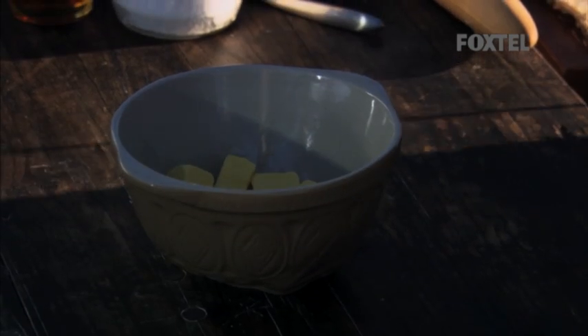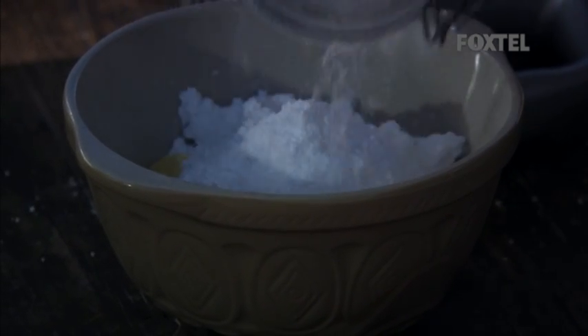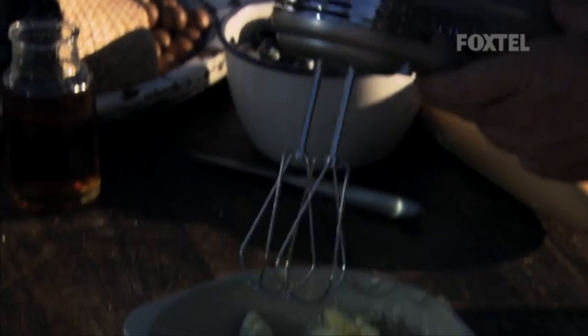A frangipane is an almond filling. First, I'm going to combine 250 grams of butter and an equal amount of icing sugar. To start with the blender, start really slow.